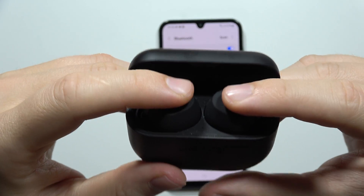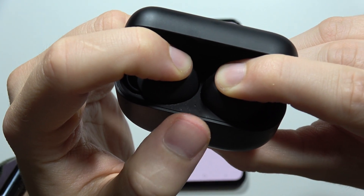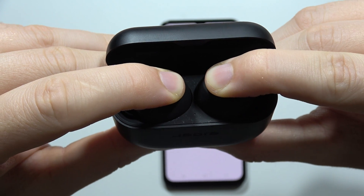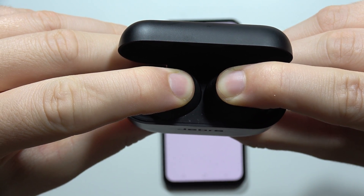With both earbuds inside the case, click and hold the button on the case and watch the small indicator light. If it turns pink, it means the reset is almost complete — so keep holding.